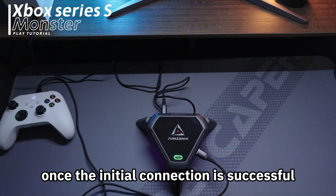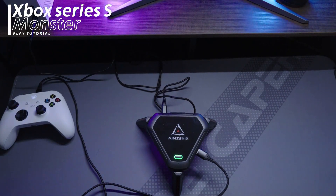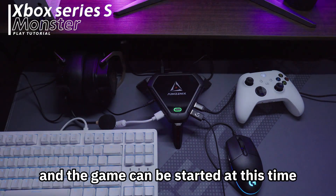Once the initial connection is successful, the indicator light will stay on. Connect the remaining peripherals such as keyboard, mouse, headphones, etc., and the game can be started.